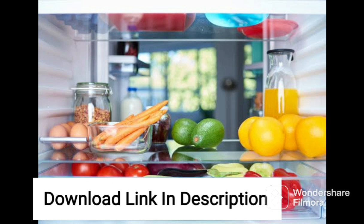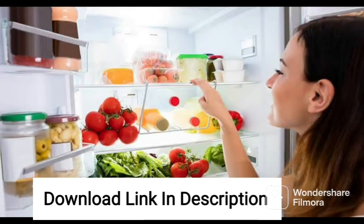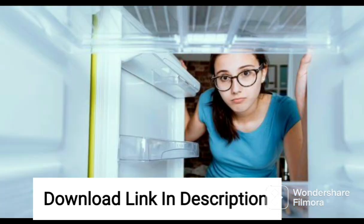Overall, the LG 260L2 Star Frost Free Smart Inverter Standard Double Door Refrigerator is an excellent choice for those looking for a reliable and efficient fridge with a host of innovative features. With its convertible design, smart inverter compressor technology, and door cooling plus feature, this fridge is sure to be a great addition to any household.